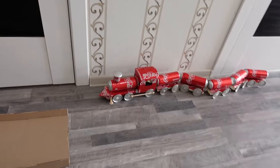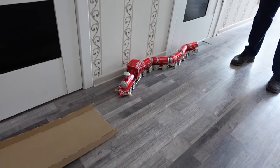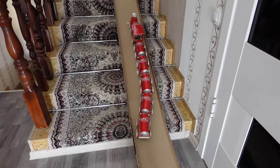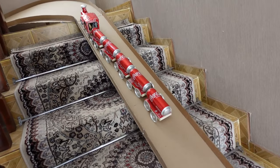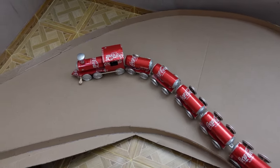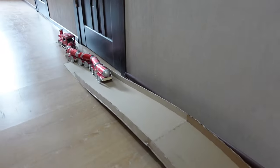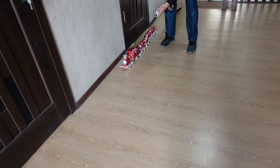Oh man! Now it's time to go up this crazy ramp — ready? That's so cool guys, I know, I know, it came up so awesome! So what's next Dad, are we going to be taking it out?